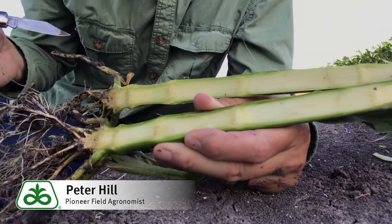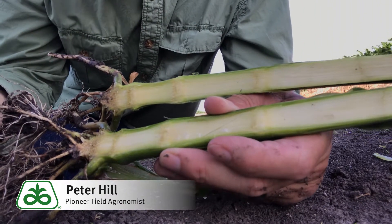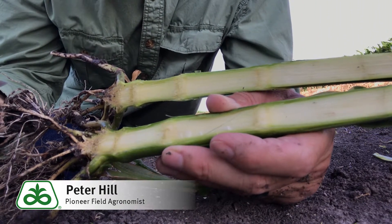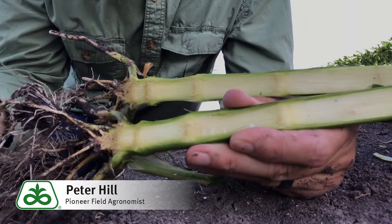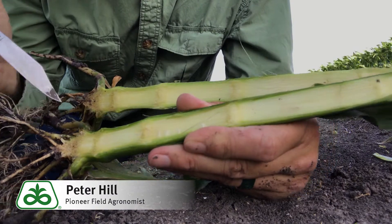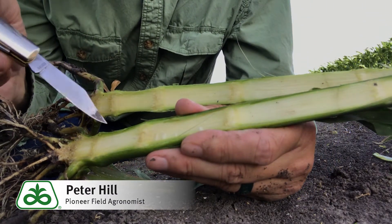When you have a bigger plant, usually by V8 you're almost starting to lose at least the first leaf, maybe even the second leaf. So this is how you're going to do your staging. At this stage, these lower internodes are about as far as they're going to get.